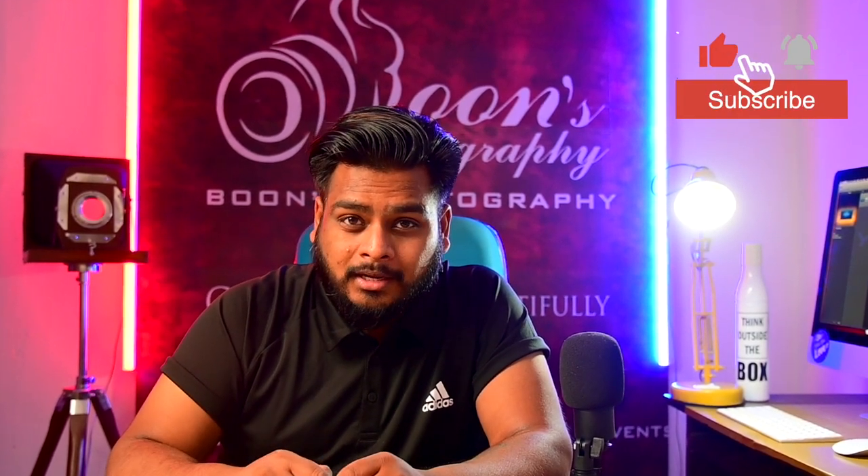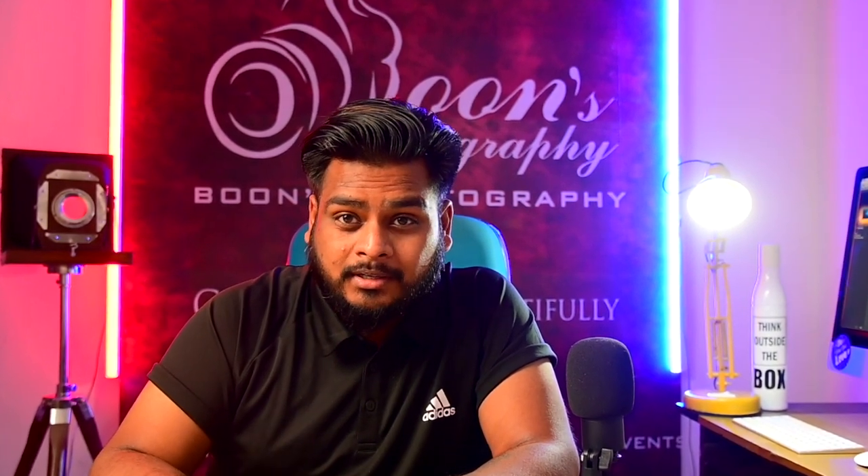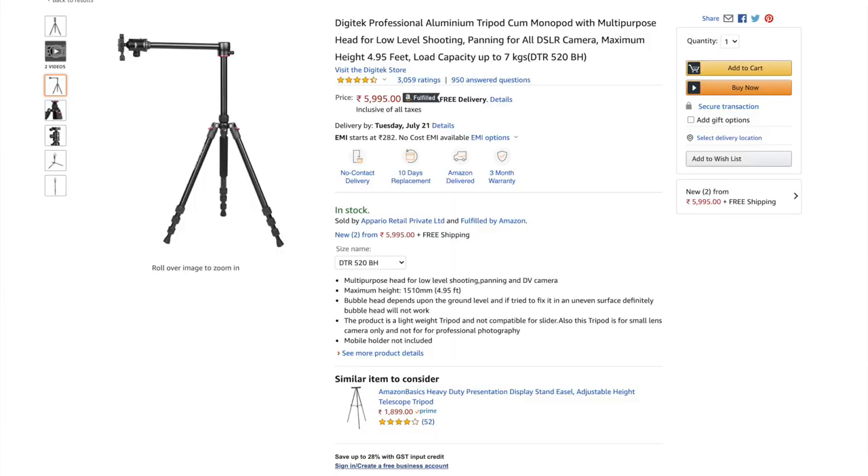Since the time I thought of starting a YouTube channel, I was looking for a tripod which can be set up for flat lay photos and videos mostly. I started searching Amazon for C-type stands and horizontal tripods and everything, but the results that were shown were way too costly. So then I came up with this particular DZTEC tripod.